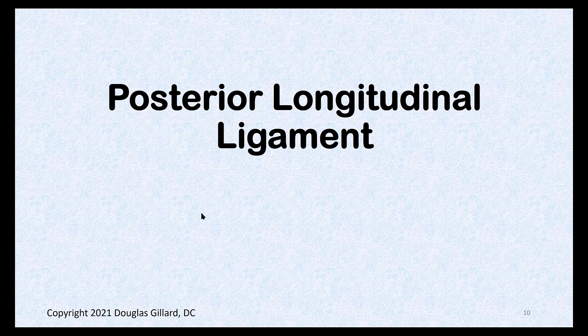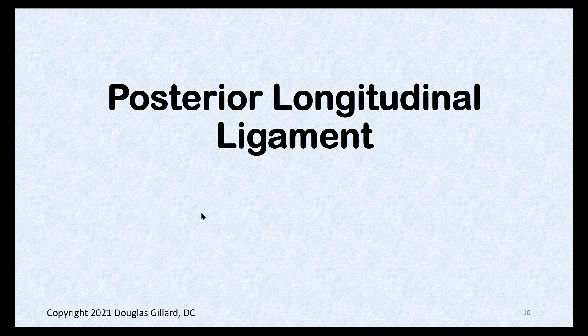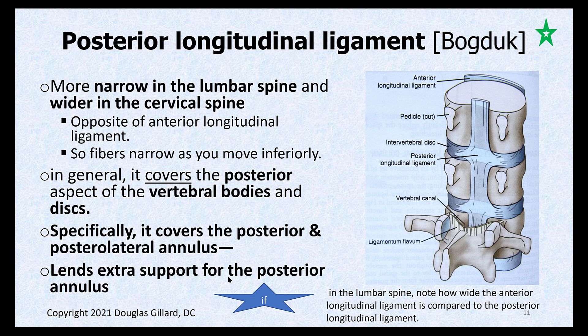Now some easier material — the posterior longitudinal ligament. It's more narrow in the lumbar spine; as you go up to the cervical spine, it gets broader and broader. The anterior longitudinal ligament in the lumbar spine is very wide, and as you go up it gets more narrow — just the opposite. That's a classic board-type question. The PLL covers the vertebral bodies, specifically the posterior annulus, lends a little support to the annulus, and prevents central disc herniations from occurring.